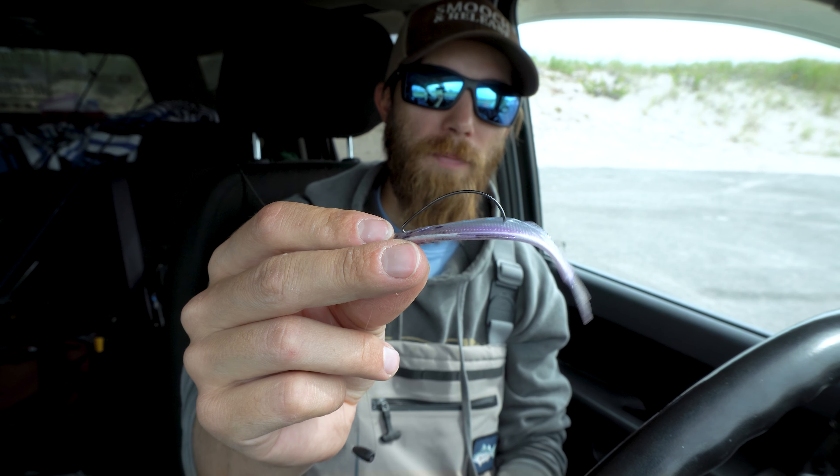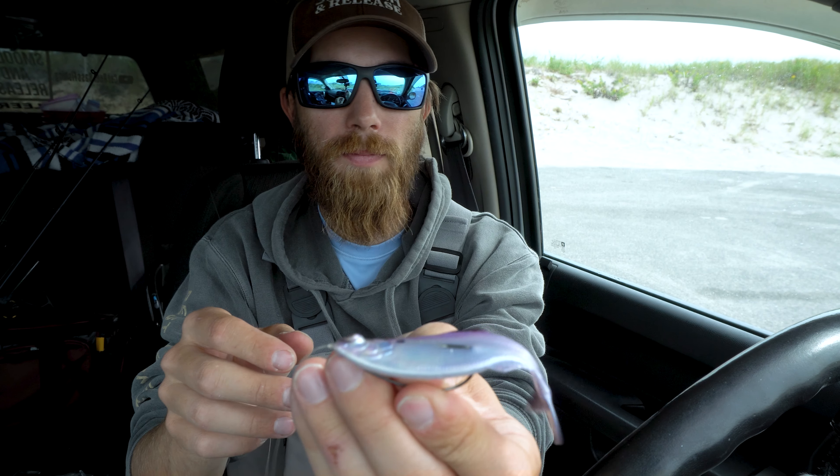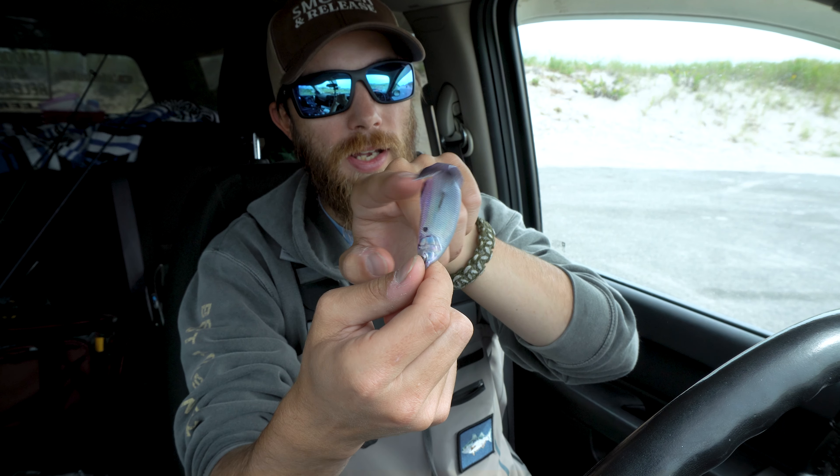It's on an eighth ounce tungsten bullet weight, not pegged — no bobber stoppers — on a 2/0 EWG hook. You can also use a worm hook; the worm hook will have a little less profile, closer to the bait versus the extra wide gap. Rig it halfway so the hook point sits right about there, leaving that tail action. Don't peg it because when you're fishing current — which is most fluke situations — the bullet weight sits in the sand while the current pulls the bait, making it flap and work with slack line.